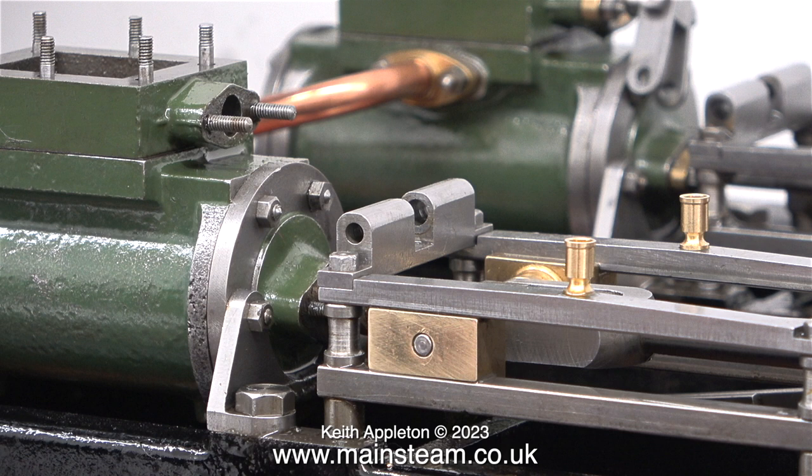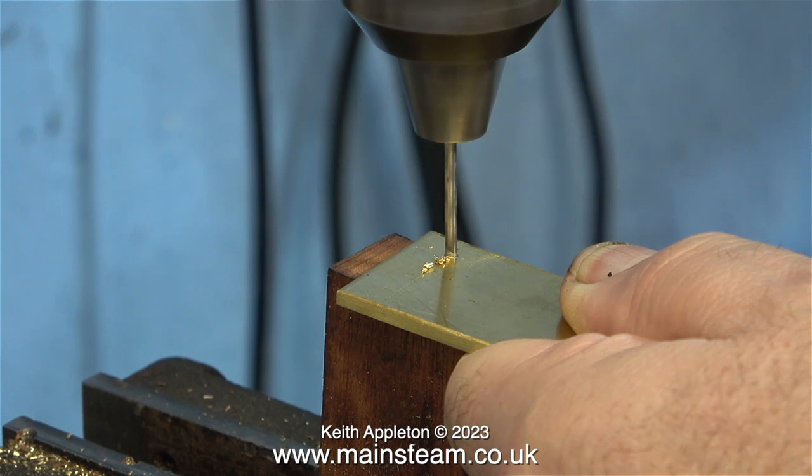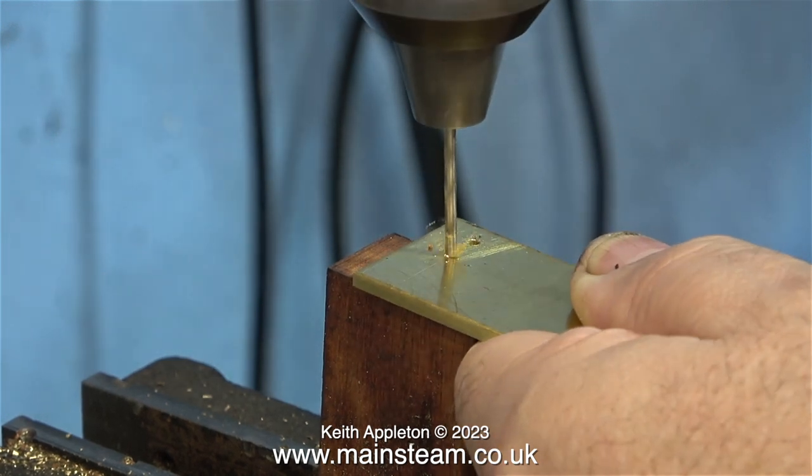I have found a universal problem with all Stuart engines that use a rocking lever to operate the valve. It is very difficult using the normal method to get the rocking arms to be a tight fit on the shaft, and quite frankly the grub screws that are normally used look awful. Where necessary I would replace these small grub screws with 7BA bolts.